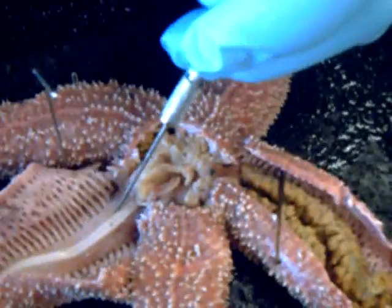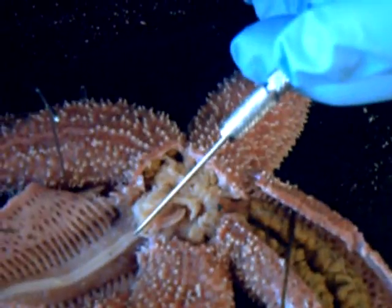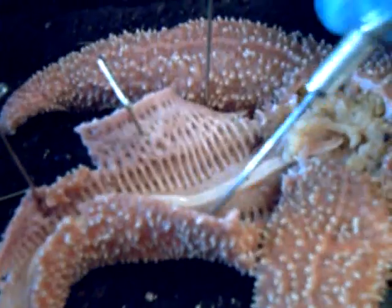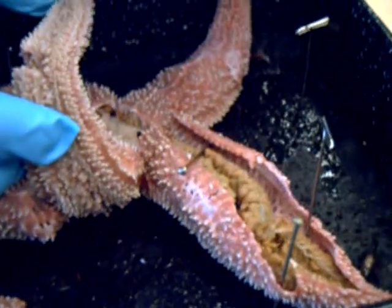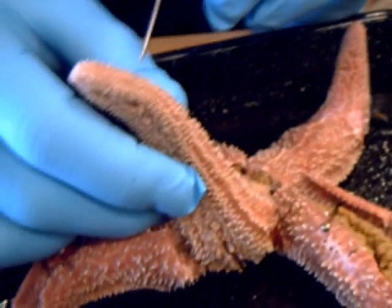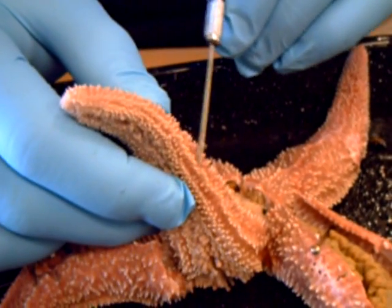This is the vascular ampulla. These are called ampulae. These convey water to the tube feet, which are these right here. Tube feet.